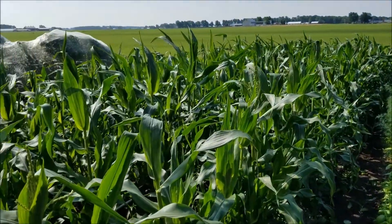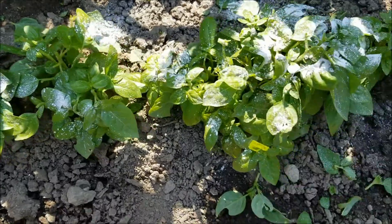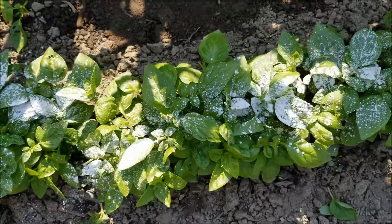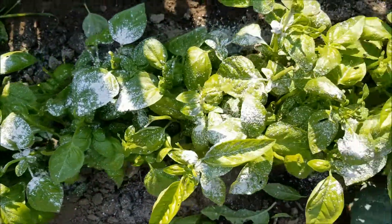I'll just give you a quick glance at how tall the sweet corn is getting. Now that I've picked the basil to make pesto and pinched it off so it won't flower, I've dusted it with food grade diatomaceous earth, and I'm hoping that will keep the caterpillars from nibbling on it.